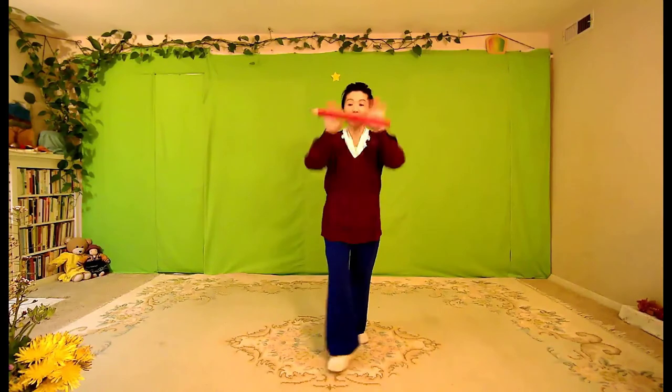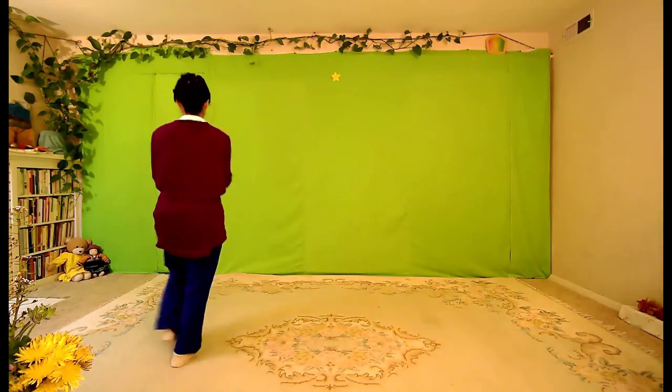Let's review our stick exercise. So this time as we do it, we will go around if we can have the full turn. Here we go. One, two, buckle my shoe. Three, four, open the door.